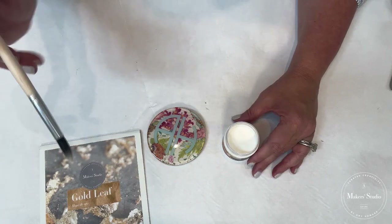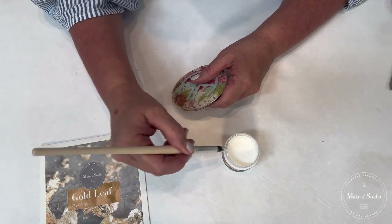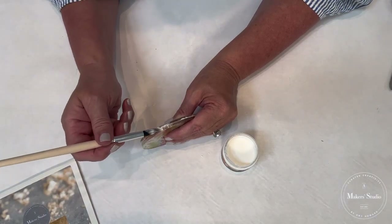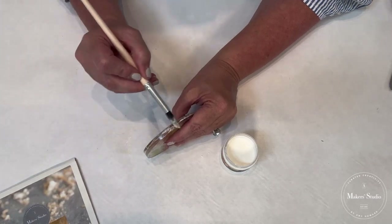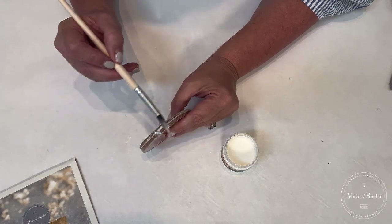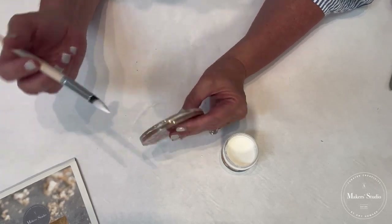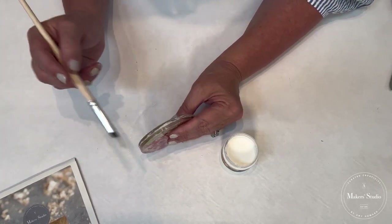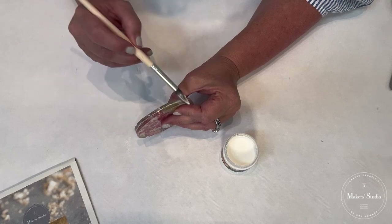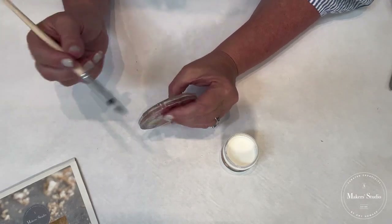I'm just removing the top off of my size, dipping my artist brush in — it won't take a whole lot. On the edge, you just lay it down like this. You can also work with the side of the brush and just lay the brush on its side. If you get any size on the top of your coaster, you can just wipe it off — it's water-based and cleans with soap and water. You'll need good lighting so you can see what you're doing, because the size goes on white but dries down clear and will just look shiny.